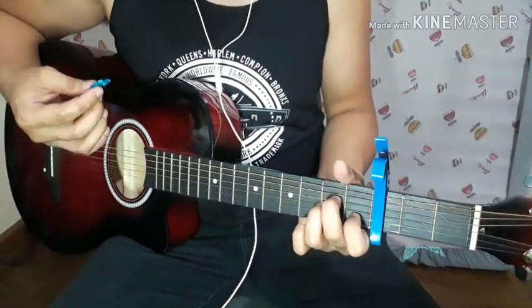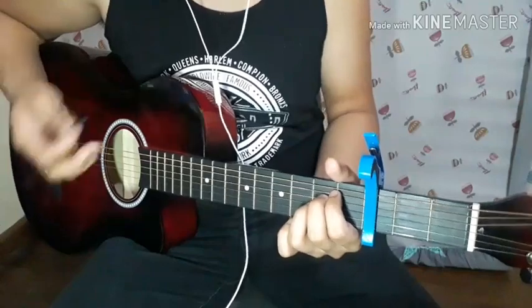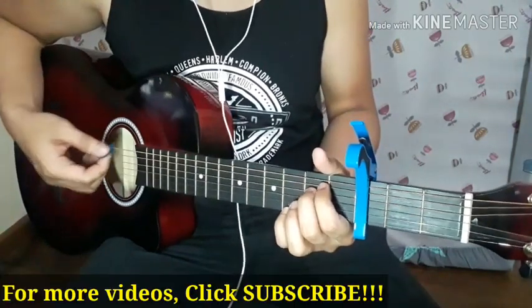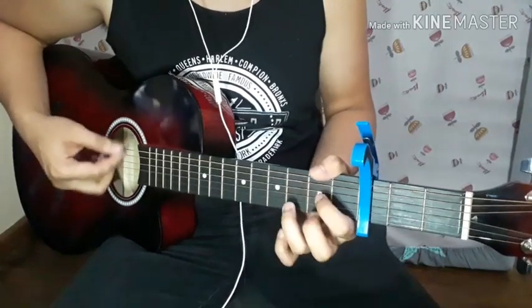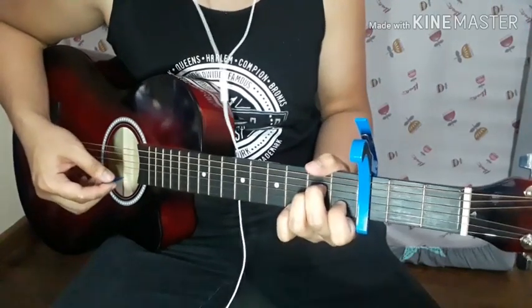So how do you play it? You should play it a little bit fast when switching chords — fast pace. Something like that.